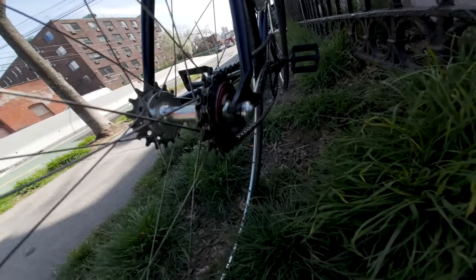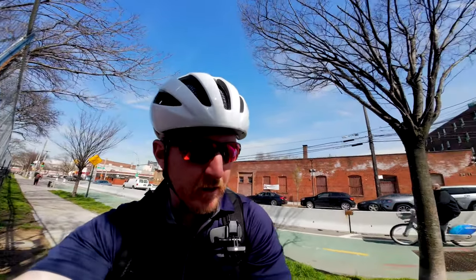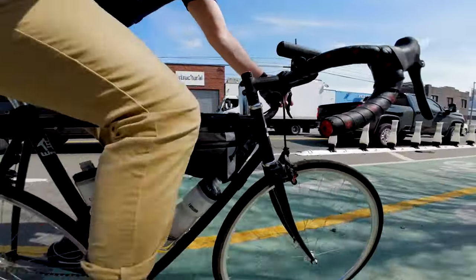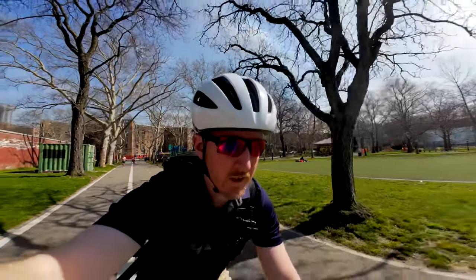I've got to throw the towel in — I'm on my hard gear, 46/17. I'm going to change it to 46/19. Right there we're going to put on the easy gear. My first day on this bike in six or seven months, so we'll be right back. All right, 46/19 gear ratio, we're all set. Welcome to Queensbridge Park.